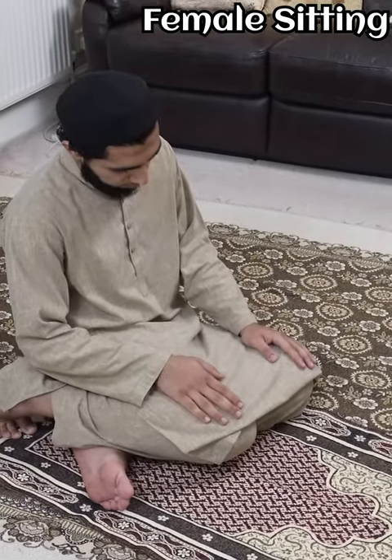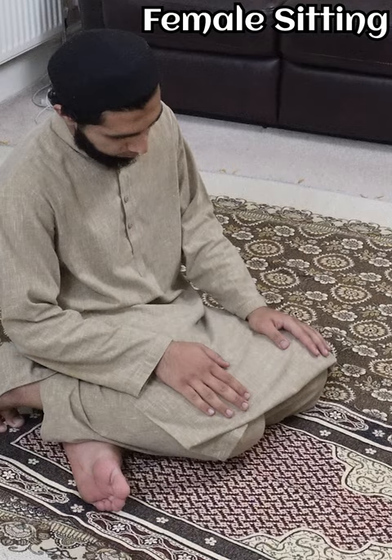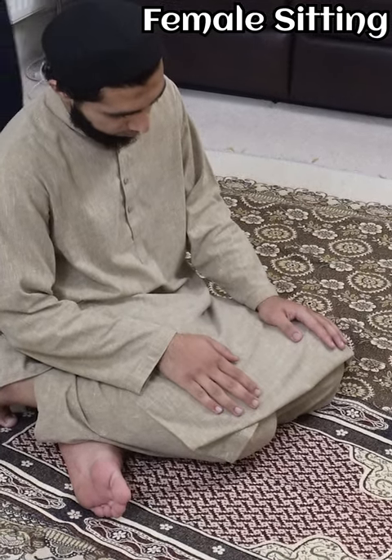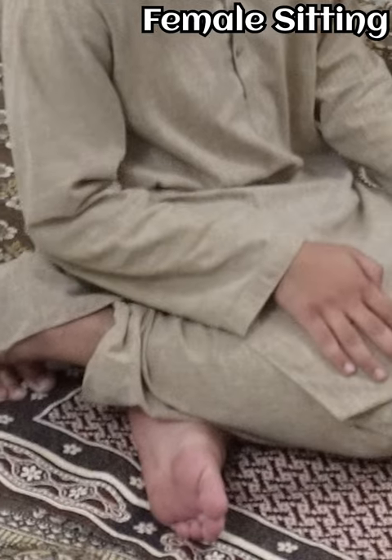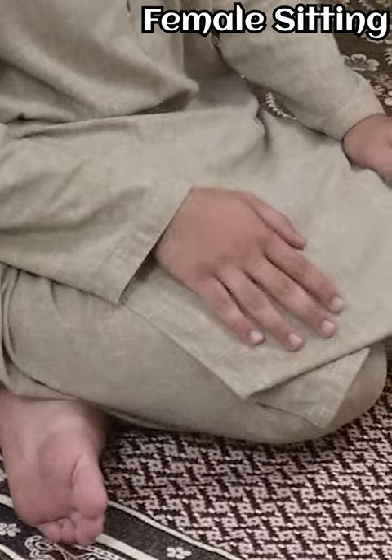As for the right foot, it's placed similar to how brothers place it, and the thigh is upon the thigh. So this is how the Hanafi female tawarruk position is described, and the left foot comes out from under the right leg.